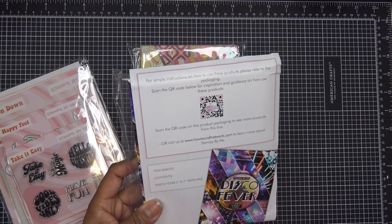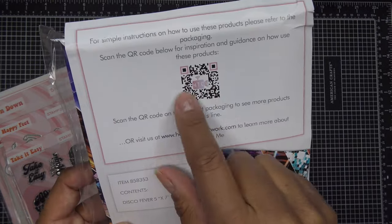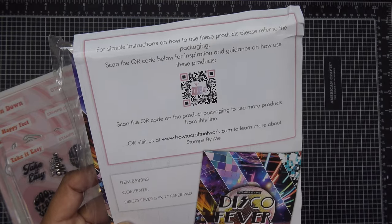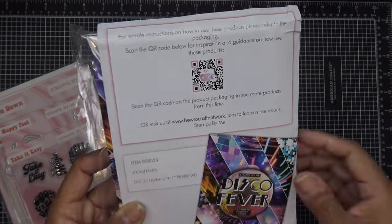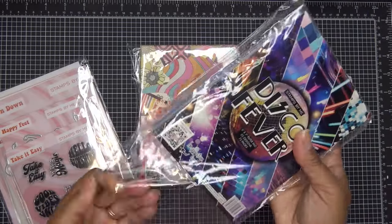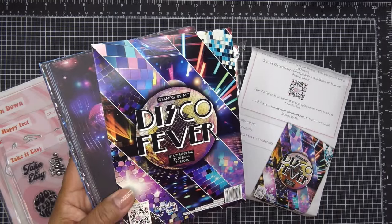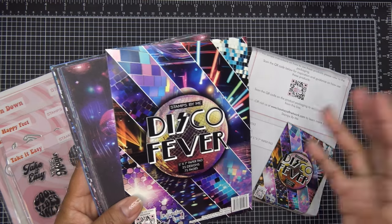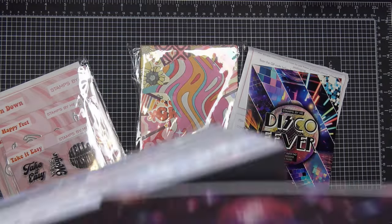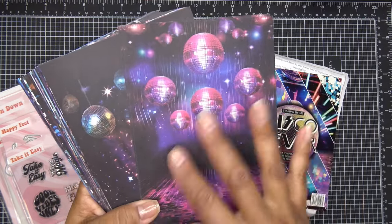Really cool — Tony, the lady who created this Stamps by Me company, has QR codes you can scan to see more about the items, how you might use them, tutorials, those kinds of things. So always check that out. This is the Disco Fever paper pack — 75 sheets, 5 by 7, 25 designs, three of each, and they're single-sided.